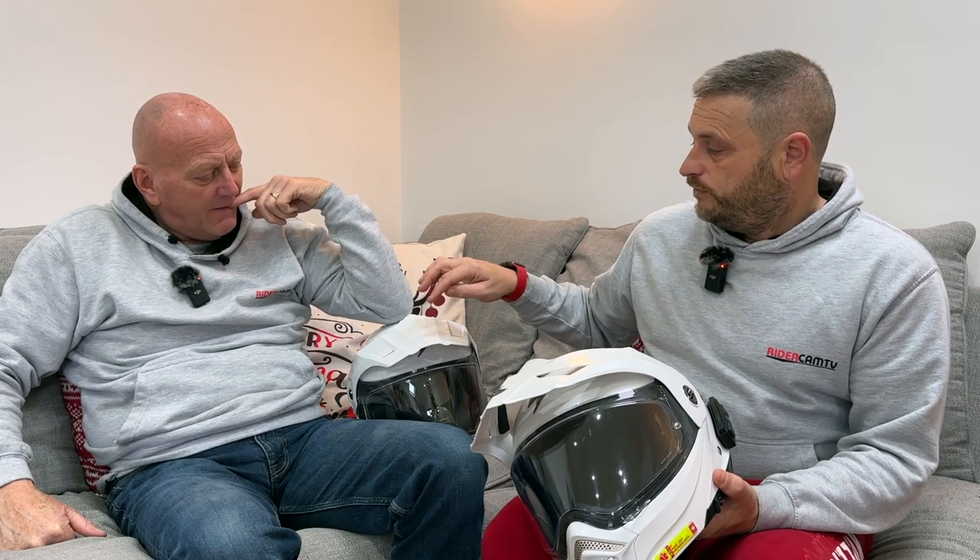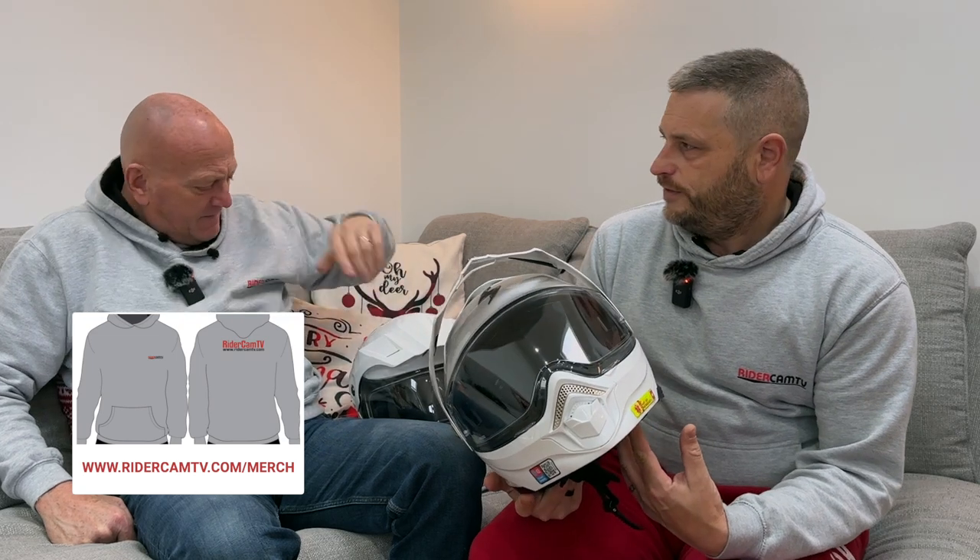The ADX1 was such a good helmet — great fit, really good view, sturdy — it didn't seem like it could be improved upon. That one was around 140 to 150 quid and this ADX2 was about 180 to 190 quid. So it doesn't break the bank, but this helmet is so comfortable.